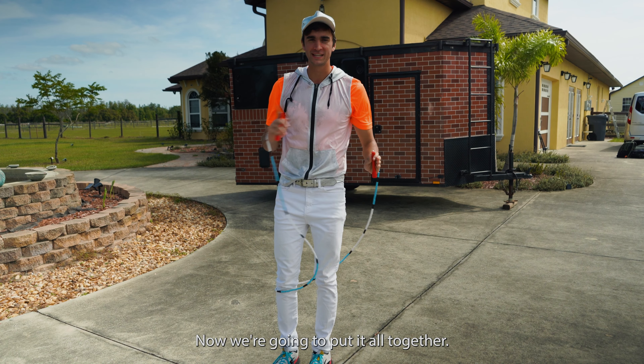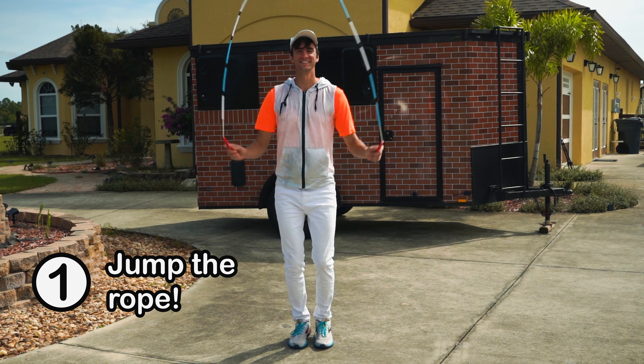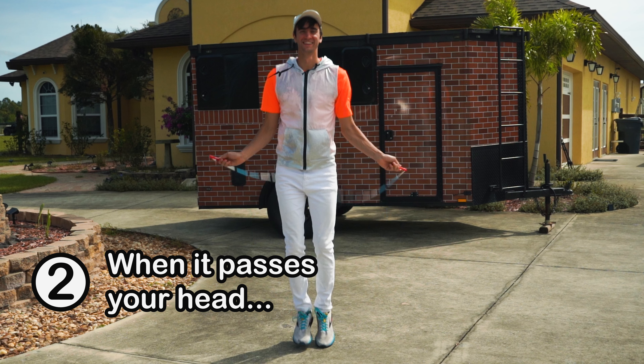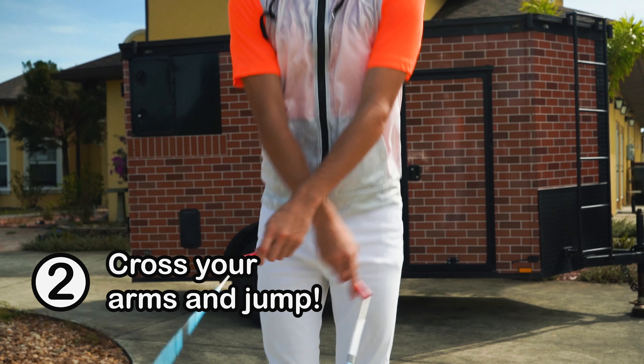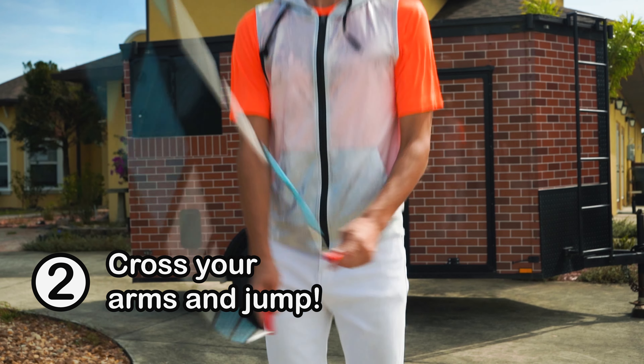Now we're gonna put it all together. You're gonna jump over the rope just like how you normally would, and as soon as the rope passes your ears and your head and it's right in front of you, I want you to cross as big as you can, bring your arms down, and jump through.